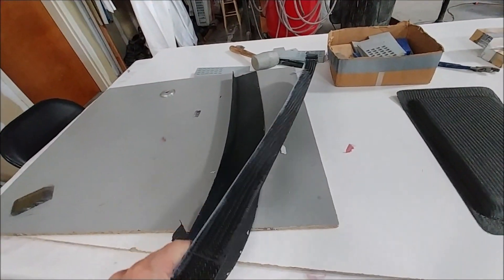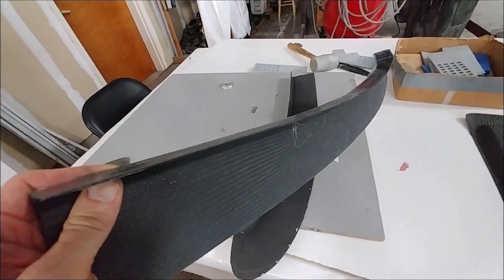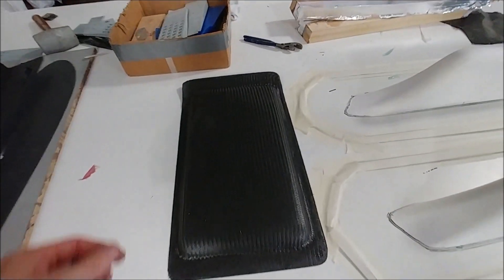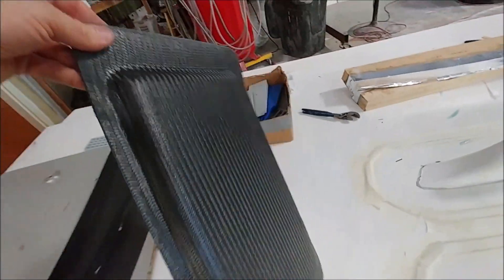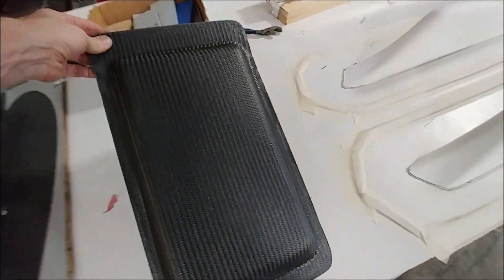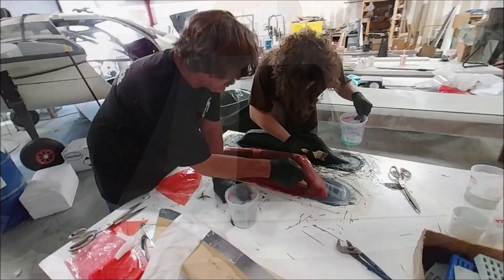Here are the wing fences that Jeff was laying up last time. He's looked at how they came out and decided they need to be a little bit thicker, so he's in the process of adding more layers on there to make them stronger. And that's the lid there for the center console, so that one's ready to go off to the upholsterer.